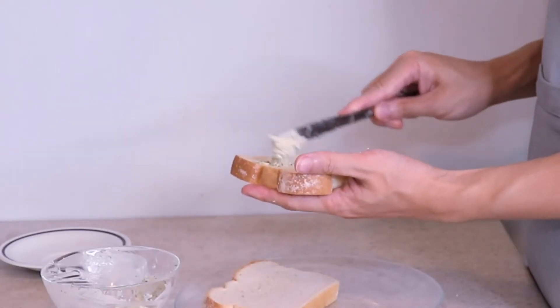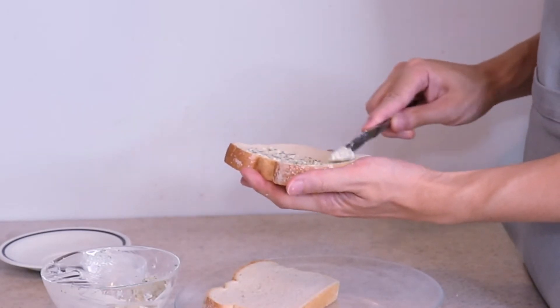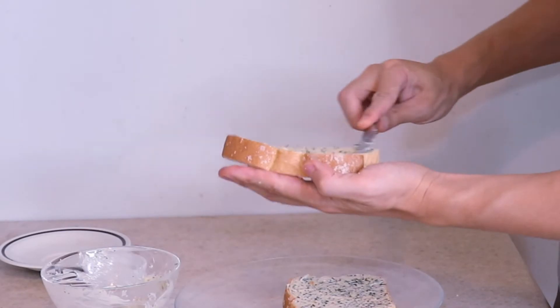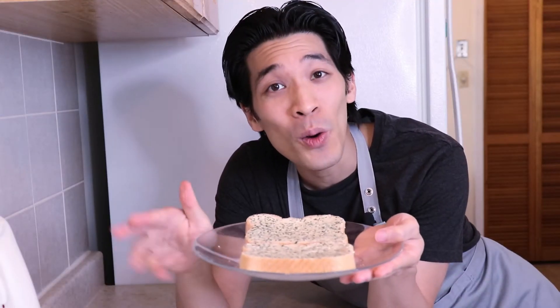Add a pinch of salt to the garlic. The salt is going to do two things. First, it's going to draw the water out of the garlic, making it easier to mince. And second, when we want to make the garlic into a paste by flattening it down with the side of the knife, the salt granules are going to help that paste form. By making a paste with the garlic, it's going to release so much more flavor.